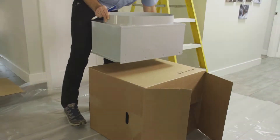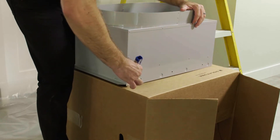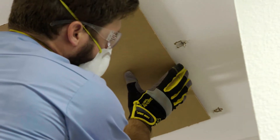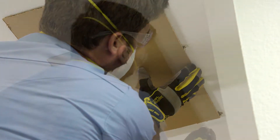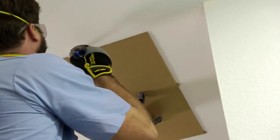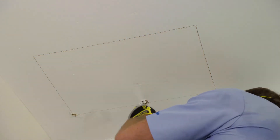This allows us to align the template for the hole using the straight edge of the joist. We create a template using one of the cardboard boxes by placing the damper box on the cardboard, tracing, and cutting the outline. We line up the template corner with one hole and the side with the second to ensure the template is aligned with the joist. Then we trace the template outline on the ceiling and use a drywall saw to cut out the hole.